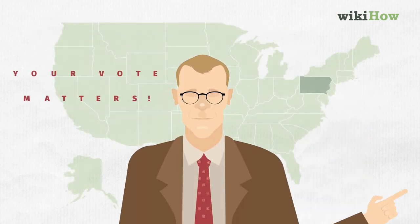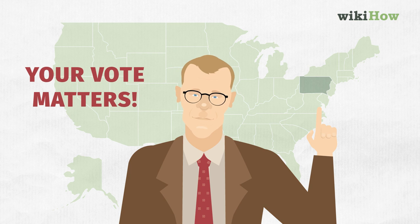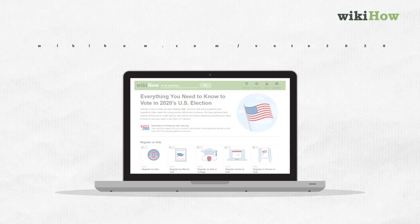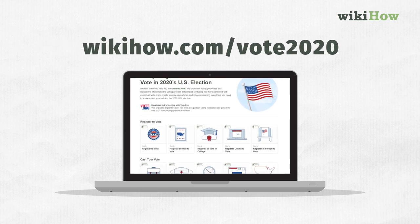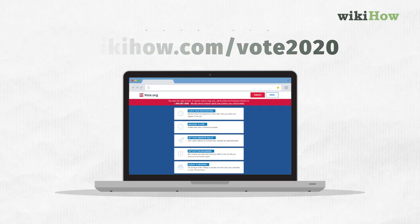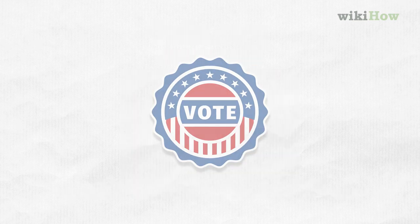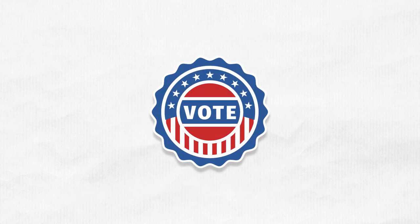So again, your vote matters — it matters a lot. Make a voting plan. And for more info, you can visit wikihow.com/vote2020 and visit vote.org to get their hashtag vote ready. All right, good luck. We're counting on you.